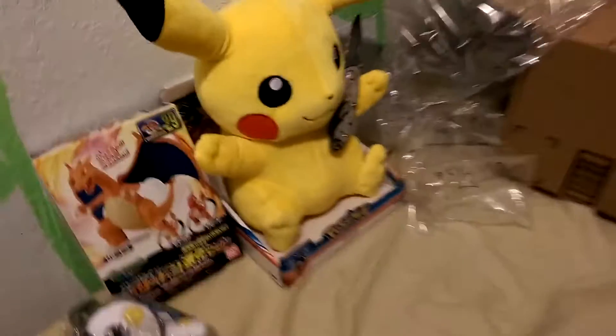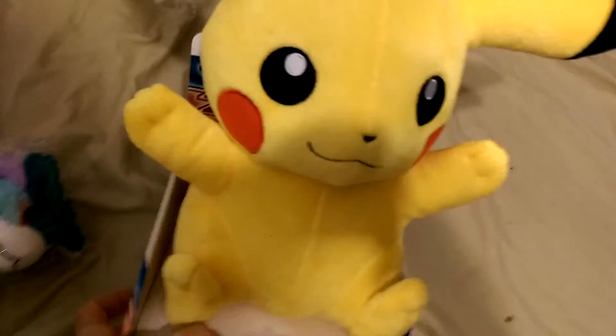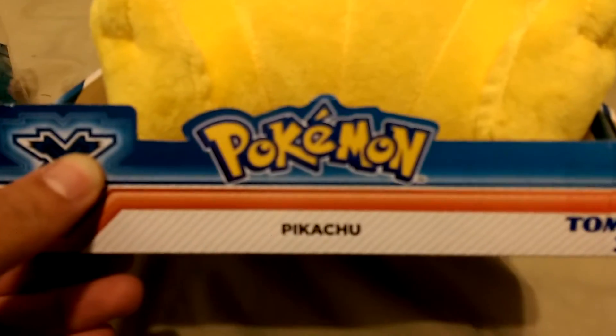There you have it. Let me give you a little more perspective — let me get my shadow out of the way. He is a Pokemon, by the way, and he is a Pikachu.